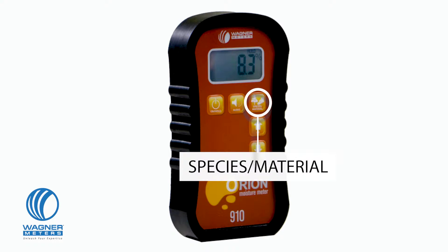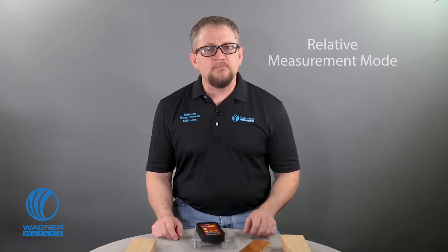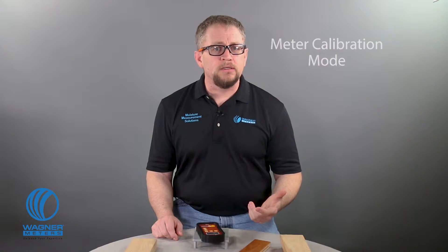The species/material button is used to program the appropriate setting to measure your specific wood species. It also puts your Orion meter into two more modes: relative measurement mode and meter calibration mode. Relative measurement mode is for when you want to measure non-wood materials such as drywall and engineered flooring. Meter calibration mode is something we'll cover in a minute.